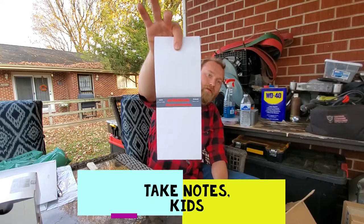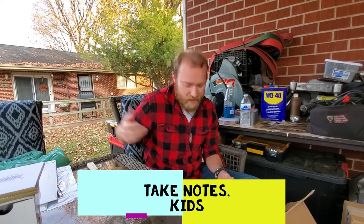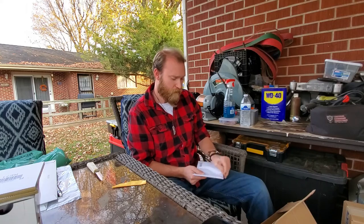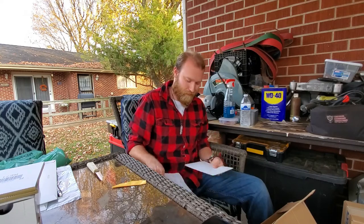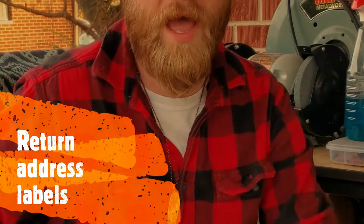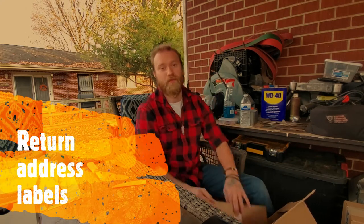Red Shadow Forge notebook right there — a nice sketch paper for ideas and things. As well as return address labels. I'm not going to show this to you, but it's my address labels. Whenever you guys get something shipped from me, these will be on it. That way if you have any issues, questions, or need to return something for any reason, you have my address.